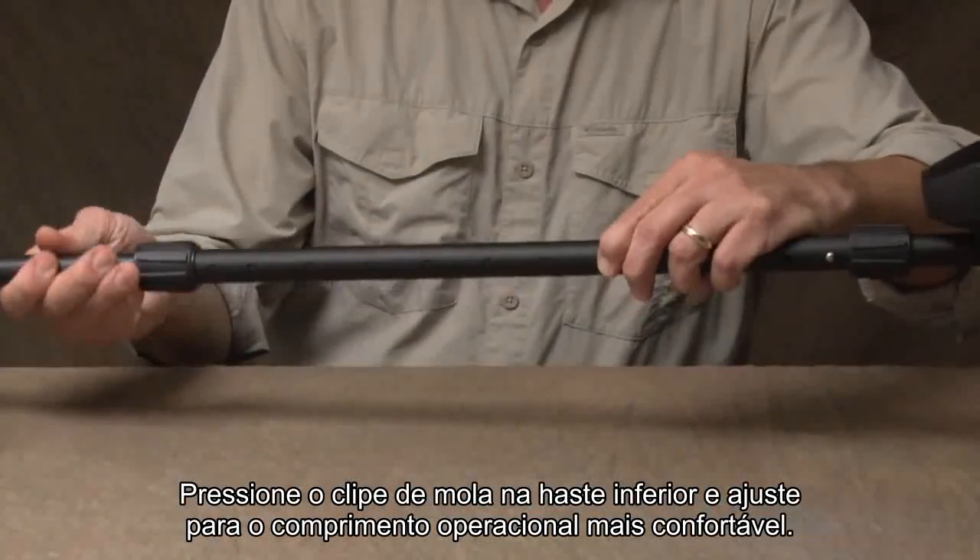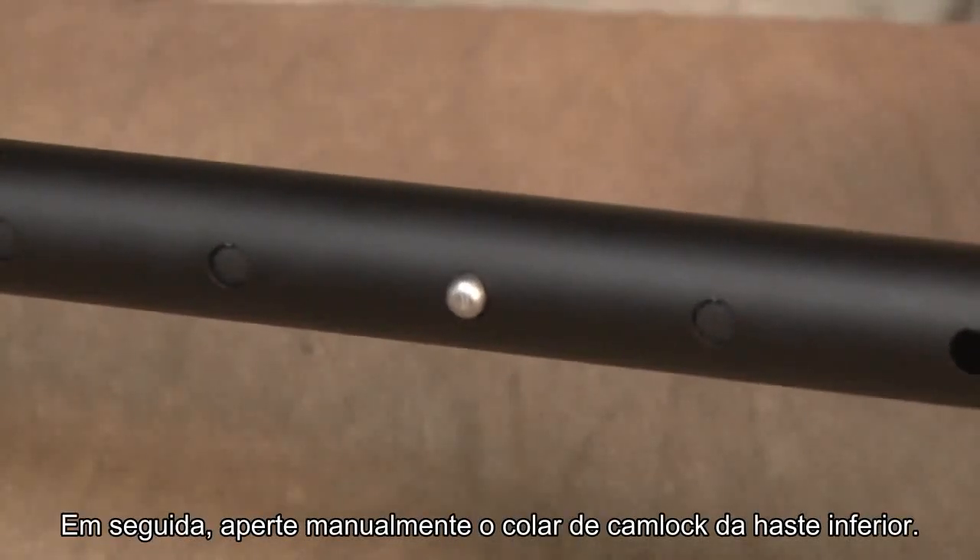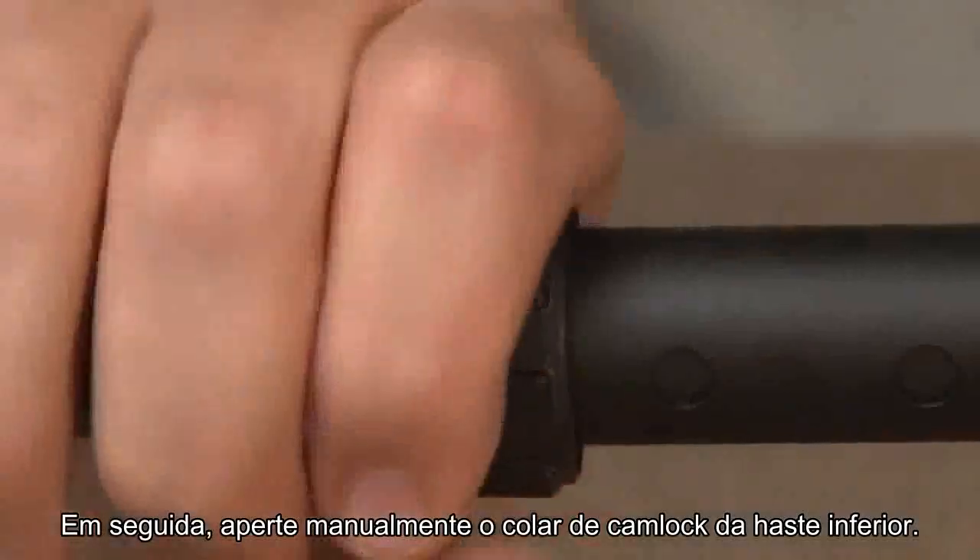Depress the spring clip in the lower stem and adjust to the most comfortable operating length. Then, hand tighten the lower stem cam lock collar.